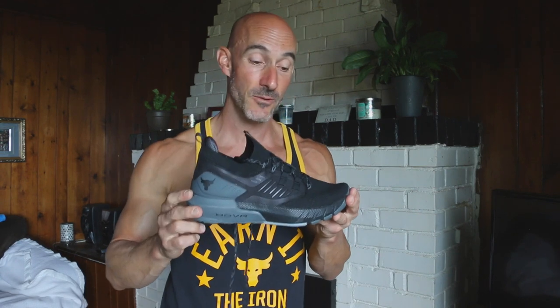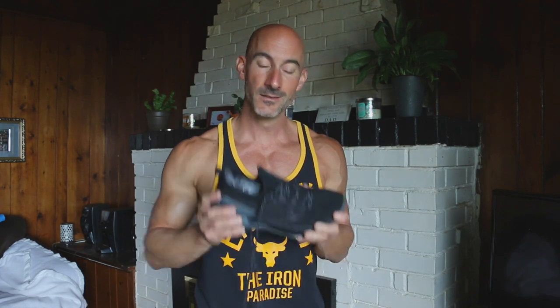Just based on that first leg day training, this is a shoe I would highly recommend — not only for every Rock fanboy out there and everyone who loves the Project Rock line, but for everyone who just loves training. The stability of this shoe was phenomenal. The comfort was fantastic and it truly does fit like a glove. I love the support and feel. It's just a fantastic, durable, comfortable training shoe from my experience so far. I hope you enjoyed this review of the Project Rock 3 shoe and found it helpful, and I hope you get yourself a pair.